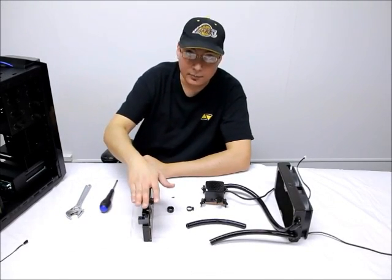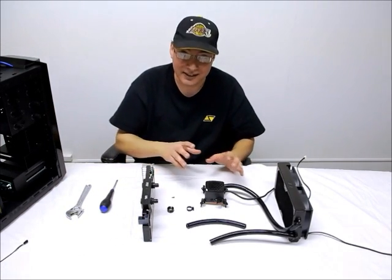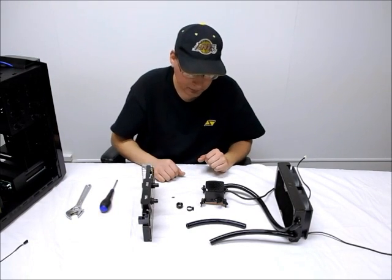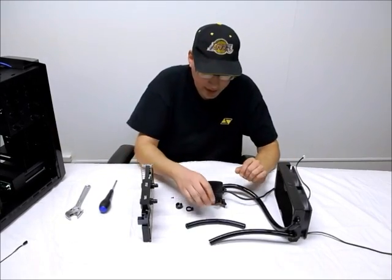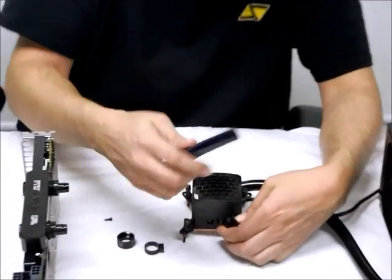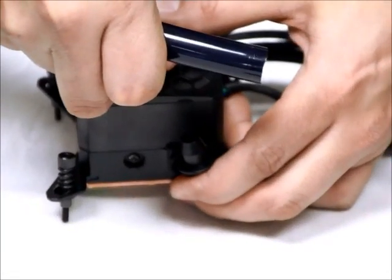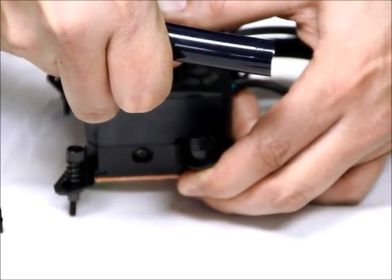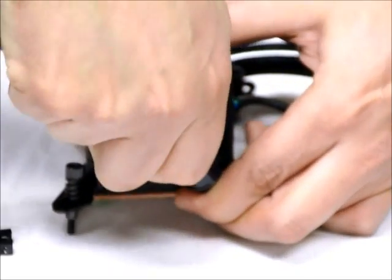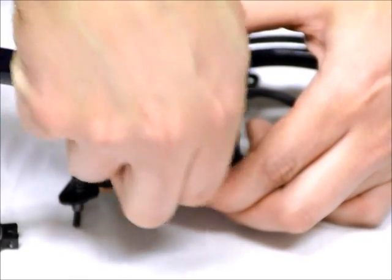Now that we have removed the kit from our case along with our water-cooled graphics card, we're going to start connecting our tubing to everything and putting on our clamps and collets. Start with the short piece of tubing and connect it into the outlet port on your pump, just like this. You're going to want to support this elbow so that you don't tweak it out of place and possibly damage it. Just push the tubing down until it mates with the flange — this is why you need a good, clean cut on your tubing.